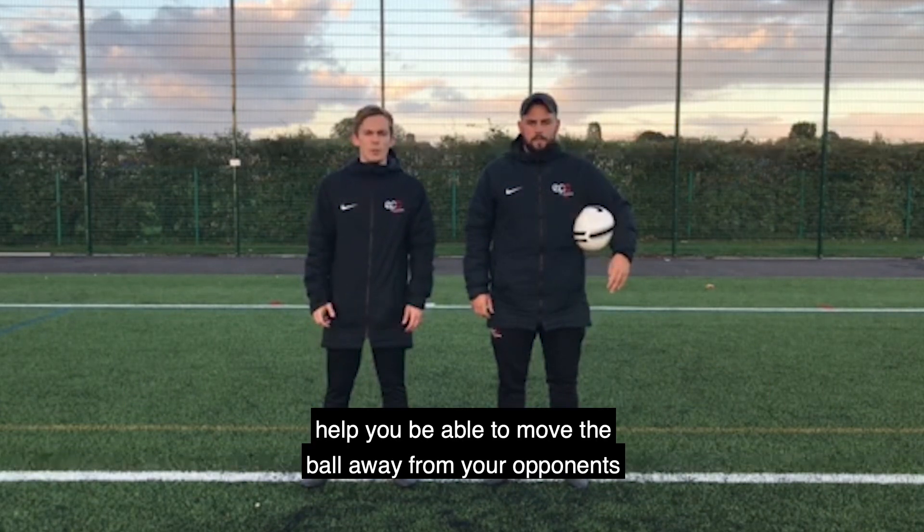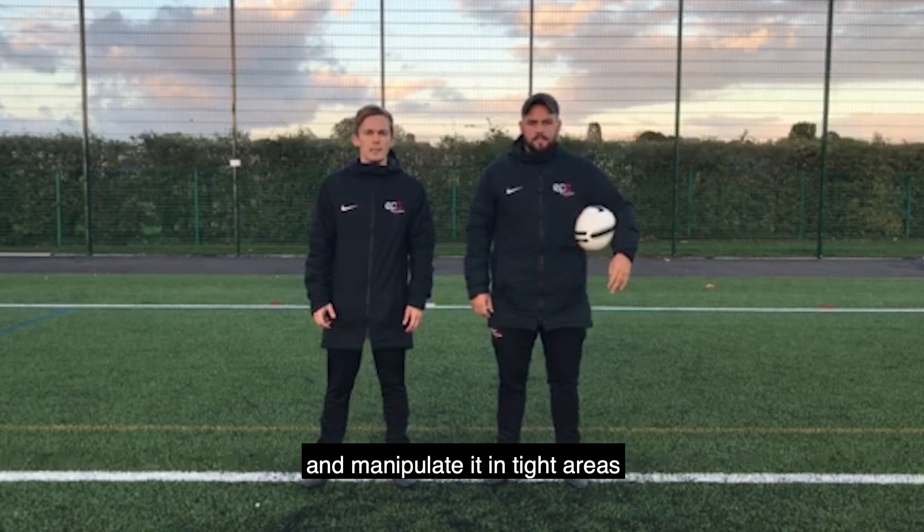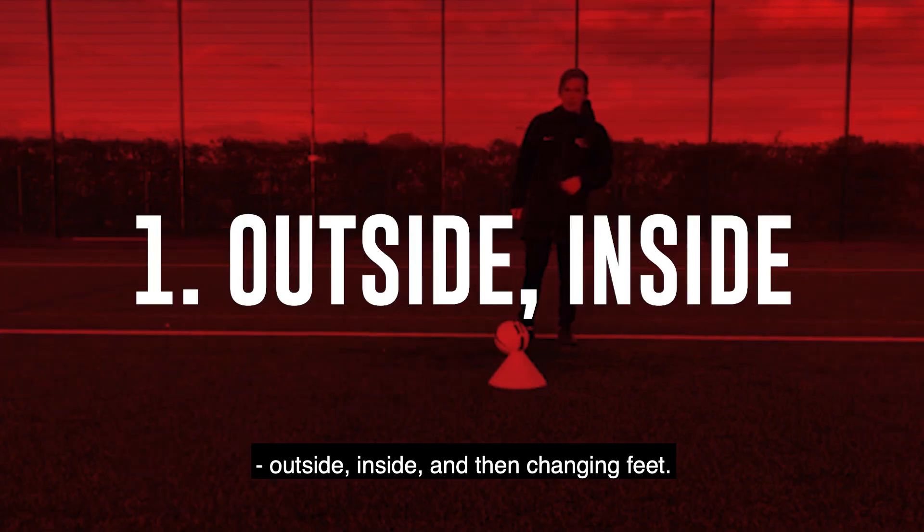So the aim of today's session is to help you be able to move the ball away from opponents and manipulate it in tight areas. Outside, inside and then changing feet.